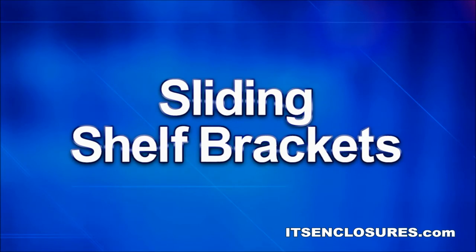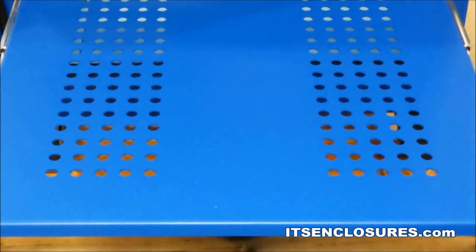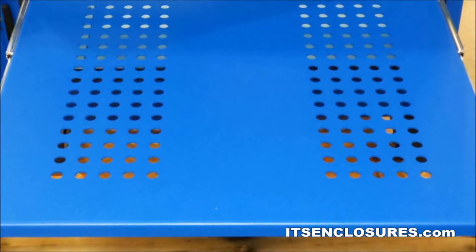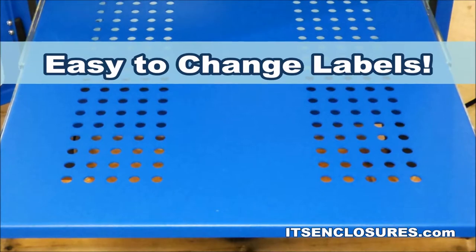Sliding Shelf Brackets. By adding sliding brackets to the shelf, access to the printer or computer will be simple. The sliding shelf is perfect to access the printer to change labels.